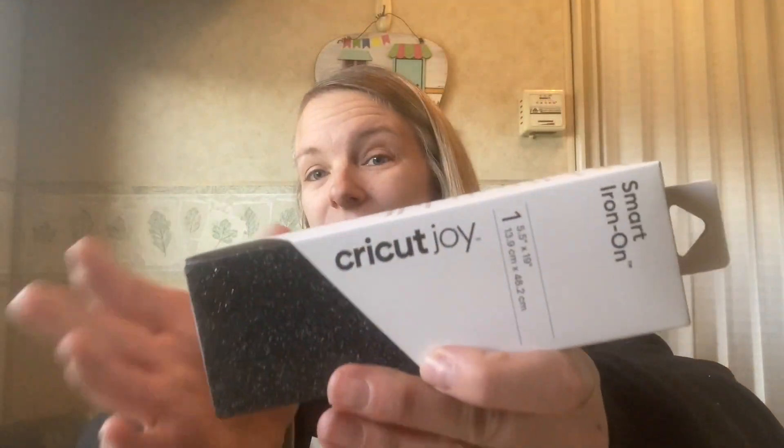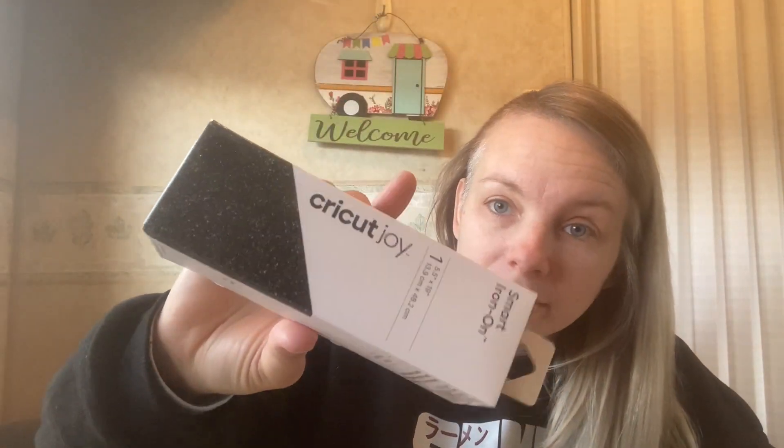Let's get into what I bought and then we'll get into what I'm working on. Starting with in-store stuff — yesterday my friend Jess and I went to Target because they were having Cricut sales, but by the time we got there there really wasn't all that much left. I did get one thing, specifically for the Cricut Joy. They didn't have any in the big rolls, so this is a smart iron-on vinyl for shirts and fabrics, and I got it in black glitter.